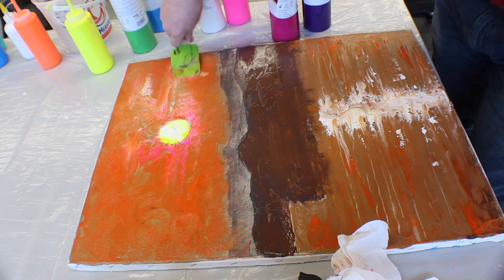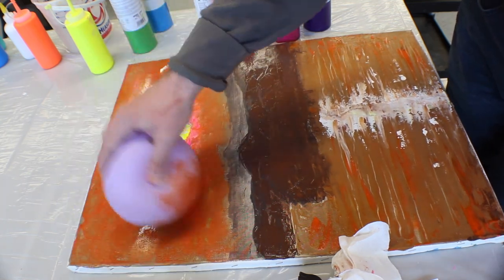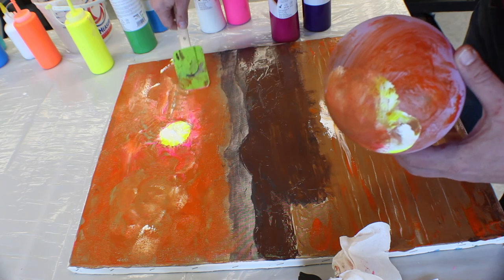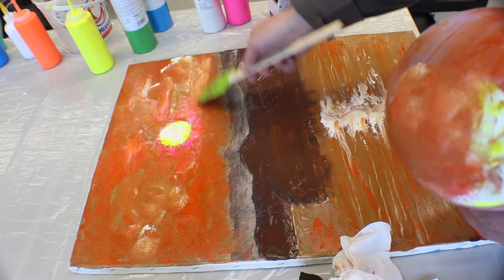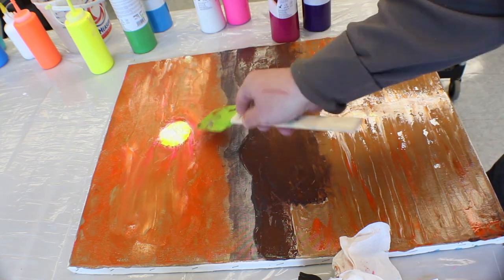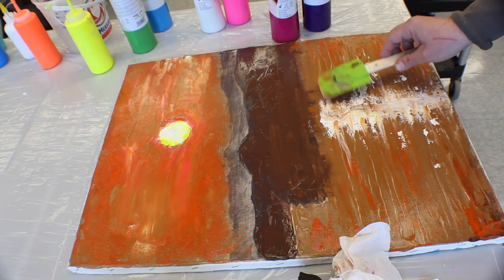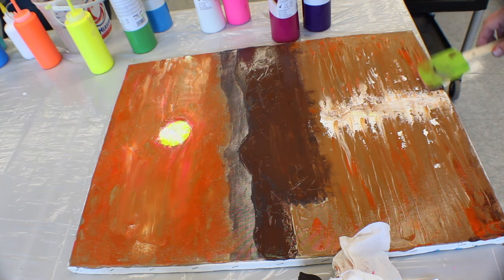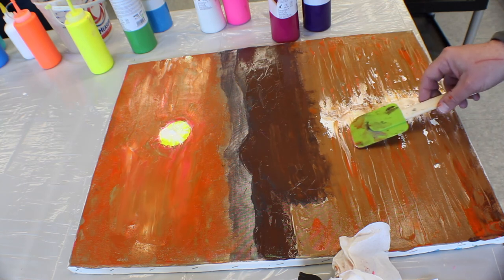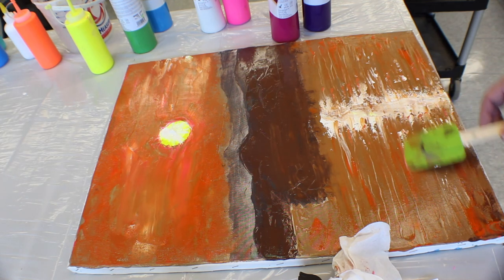Just drag it around. We can also add more if we want, using a general approach — some of that will reflect. You can also take your balloon and drag some of that around in swirls however you like. Take some of that hot pink, bring it up here, then go across again with your spatula to smooth it out so it kind of blends in. If you want, take some of that pink from up here and tap it down on the bottom — that'll give you a little more because it's reflecting on the water — and just spread those across.